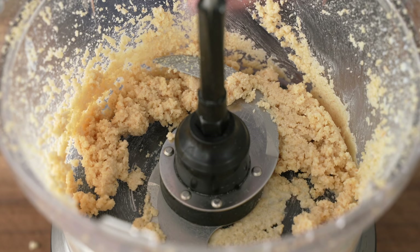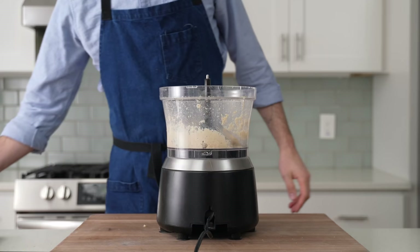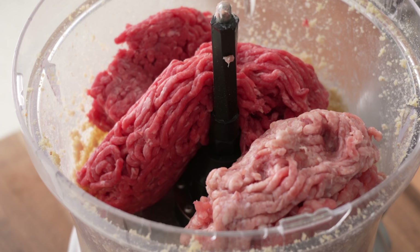This mixture is called a panade, and it's an old-school cooking method for keeping meats moist and tender. I always use one for meatloaf and meatballs. Once the panade is made, I'll drop in one pound or 450 grams of 90/10 ground beef, and one pound or 450 grams of 90/10 ground pork. In my opinion, a 100% beef meatloaf is always a little bit dry no matter how much panade you use. I think the pork lubes it up and gives it a little bit more flavor.